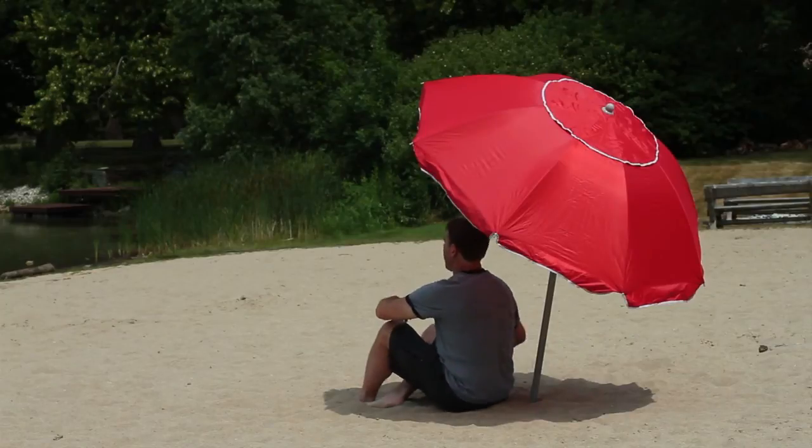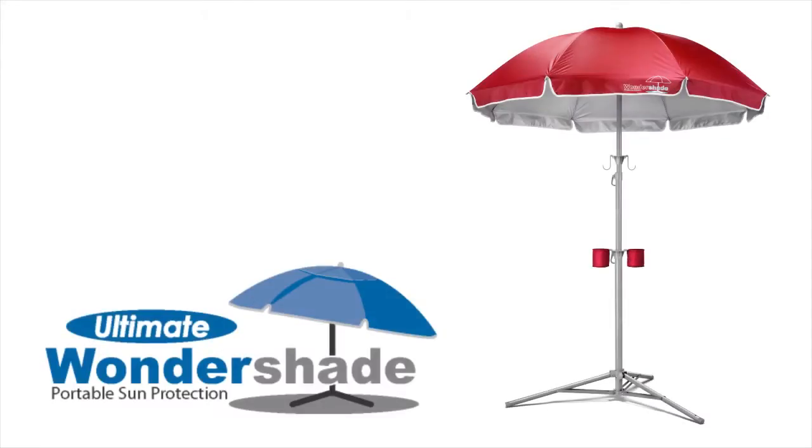The Ultimate Wondershade allows you to bring shade, comfort, and UV protection wherever you need it.